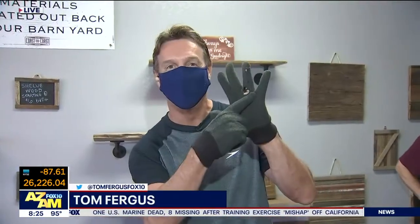I always have gloves, even ones with holes in them, because if you want to collect splinters, this is the place to do it. We're at Coast to Coast Barnwood. Look who I have with me — Jamie Rose. He's the owner, the big guy around here. He's an East Coast guy, Yankees, Giants fan, but we'll let that slide.